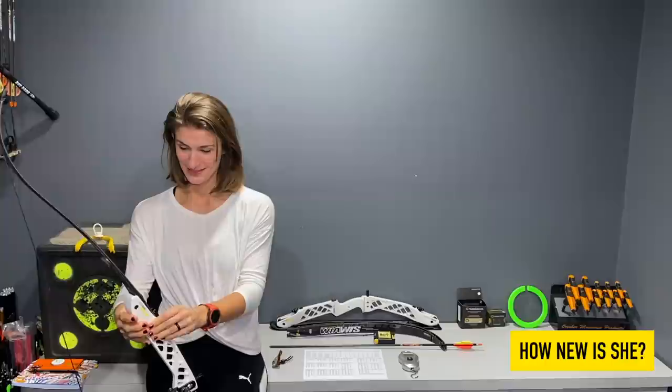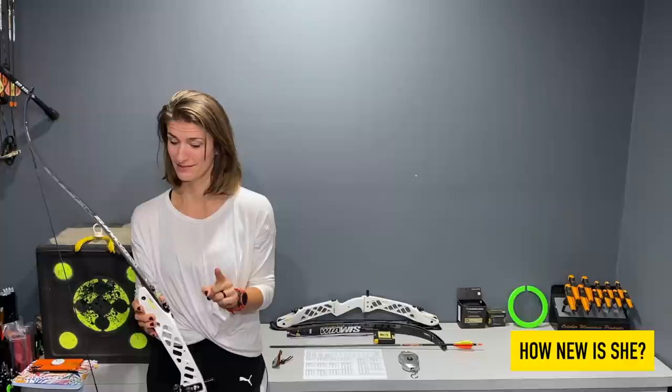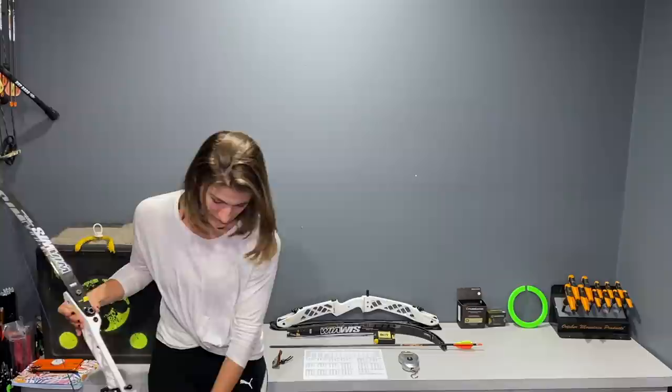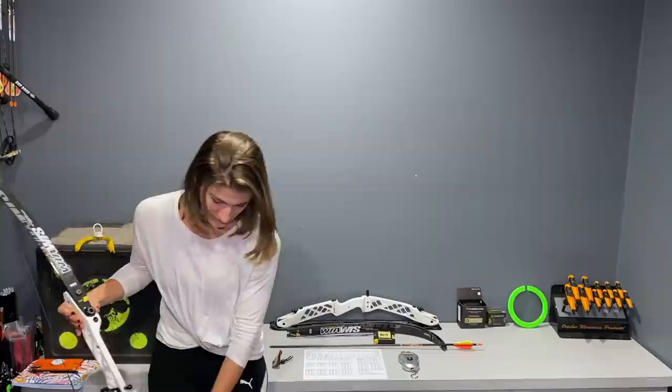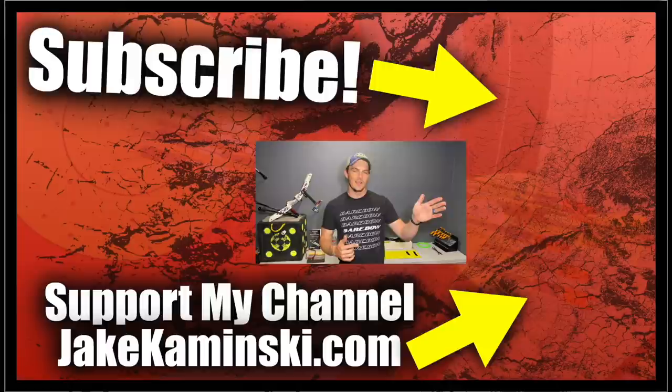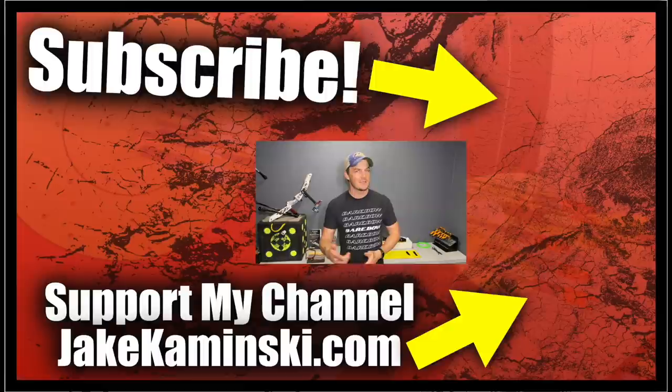If you're interested in seeing more of this type of series and other content on this channel, hit that subscription button and the notification bell so you're notified when we upload new videos. We're definitely going to be following this series all the way to the end. We'll have her set up and tune her very own setup with guidance, and hopefully you can follow along and learn with her.